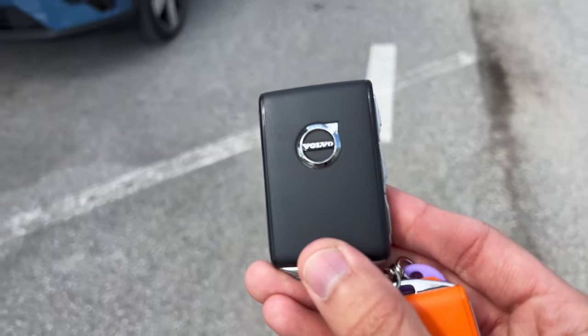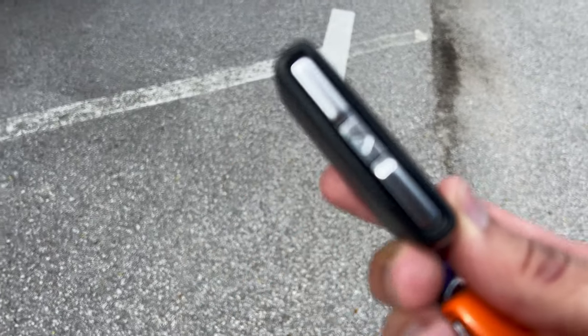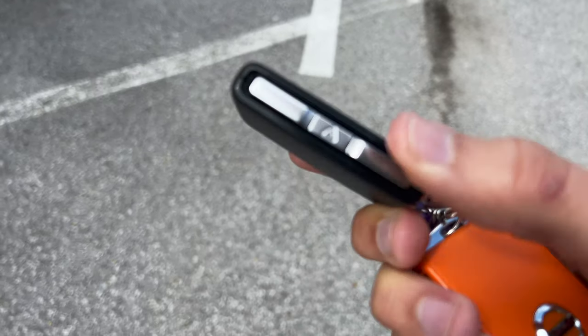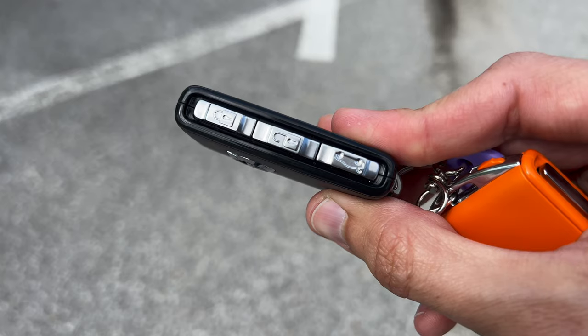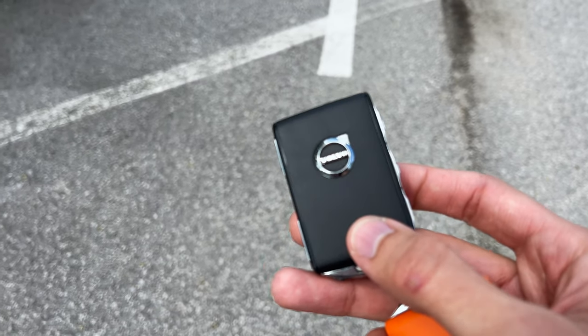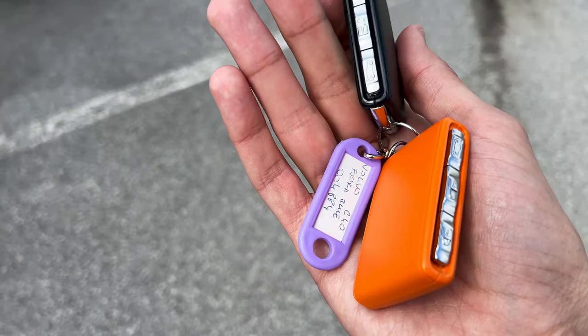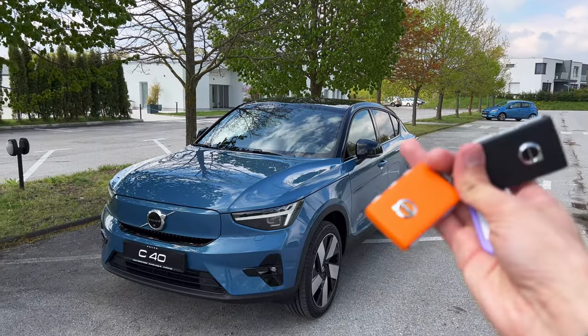Here is the Volvo key. You have the panic button on the side. Then you have the lock, unlock, and the unlock for the cargo. It's pretty much plasticky and really light. You can have two different colors — this one is a vibrant complementary match.